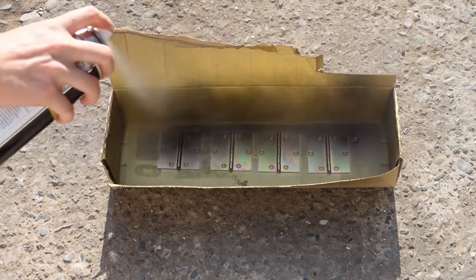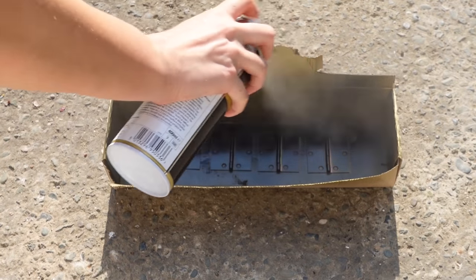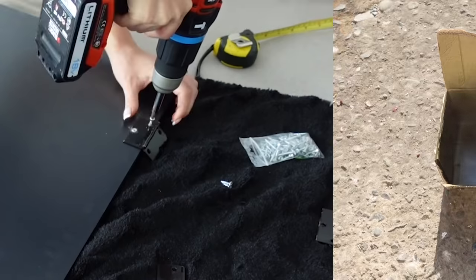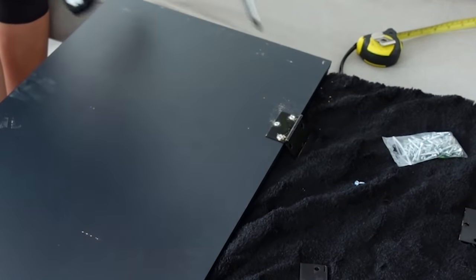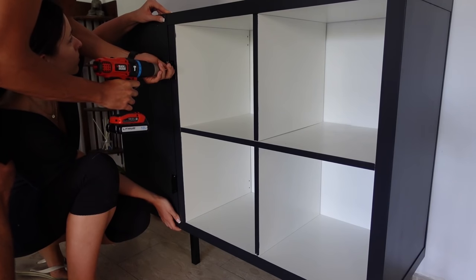To attach the doors, I used two hinges for each door. To match the vibe, I spray painted them black with the same Rust-Oleum spray paint I used on the burlap. Once they were dry, I attached them about 15 cm in on either side of each panel door, and then Alex helped me attach the doors onto the Kallax unit.